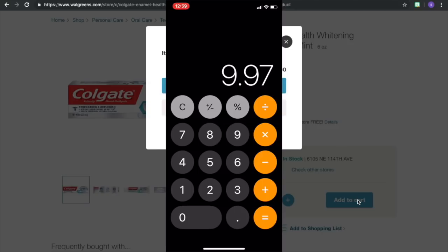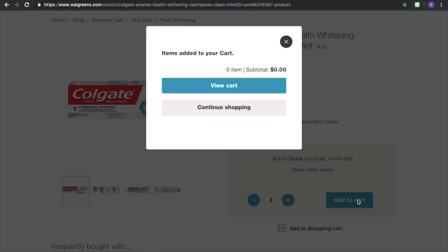Our total is gonna be $9.97 out of pocket. Our tax is gonna put us just over $10, so go ahead and use $10 in points. With this deal, since we're getting 3,000 points back on each tube, we're gonna be getting 9,000 points back total. Minus $9 for the points we're getting back, it's gonna be $0.97 after points. This is when Ibotta comes in.